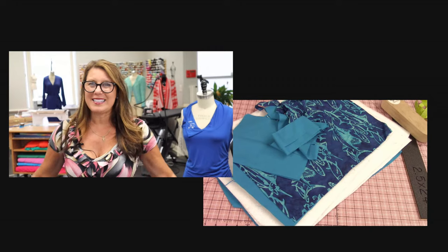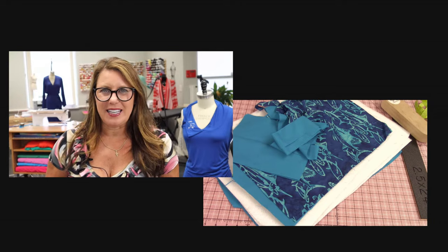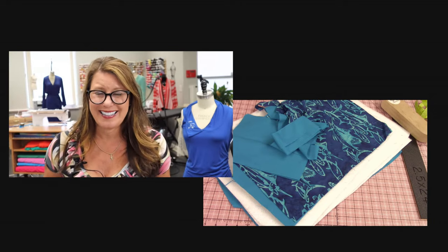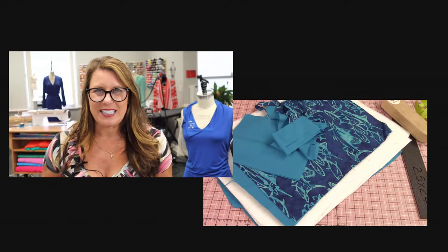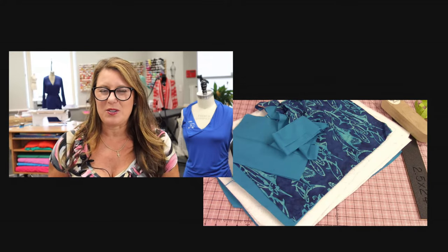Why wash it? Because I've already had fried chicken in my bag! I don't know what the guys were thinking — I think I told them I'd keep it warm and they threw the fried chicken in there. So I've already washed it once to get all the chicken grease out of it. You want to wash and dry that fabric.